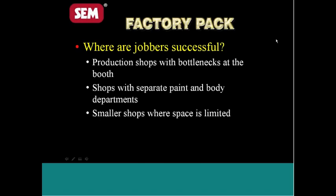Where are you jobbers going to be successful selling FactoryPack? The production shops that have bottlenecks at the booth are going to be one of the biggest areas of success. Shops with separate paint and body departments — where the paint shop is quite a distance from the body shop and that's where all the paint mixing equipment is — are a prime target. For a body guy, that's a lot of walking distance, and the more time spent walking between the two shops, the less time he can spend working on his vehicle. Smaller shops where space is limited and he doesn't have the ability to be moving cars around are also great candidates.